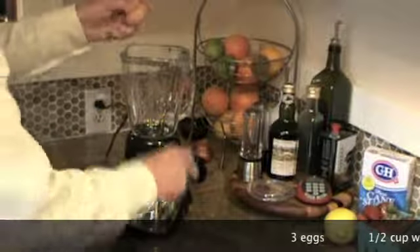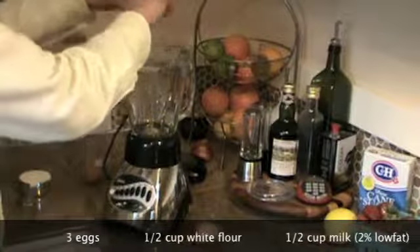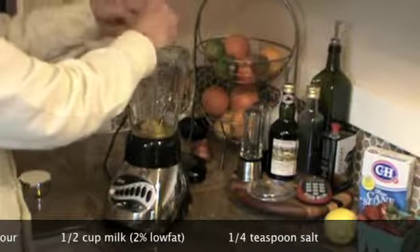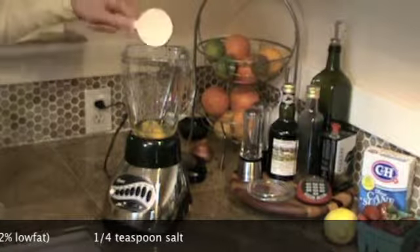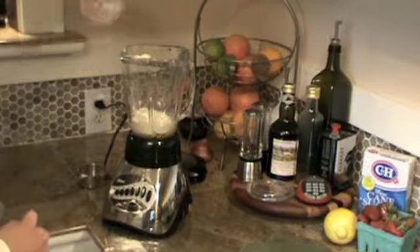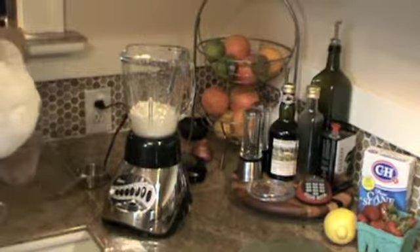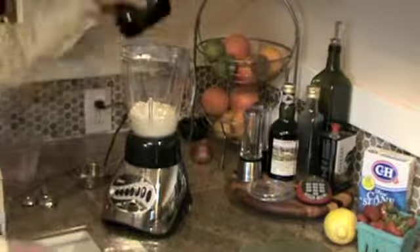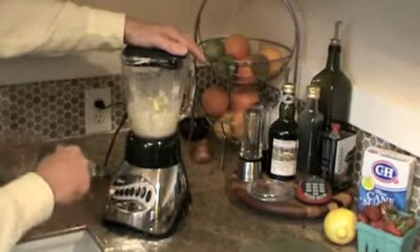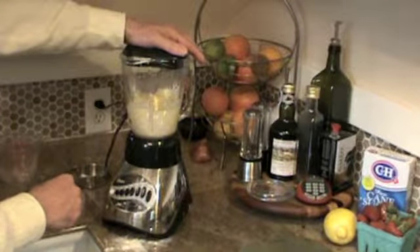So three eggs. Don't forget to save those eggshells because we're going to be making eggshell powder. Half a cup of flour, half a cup of milk, and a quarter teaspoon of salt. Pretty simple, and now we're just going to blend it for about 30 seconds on medium. Mixing this in the blender is not only quick and easy, but it also helps incorporate a lot of air into the batter, which will make it even lighter and fluffier.